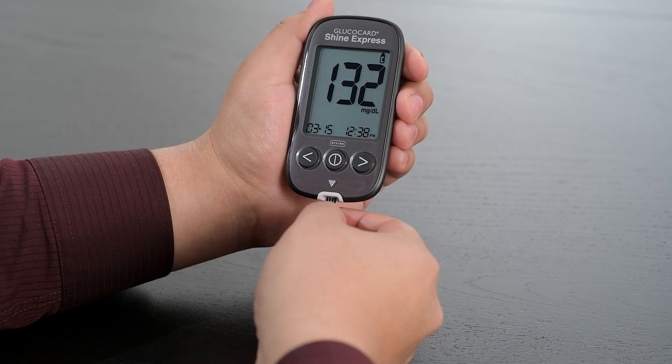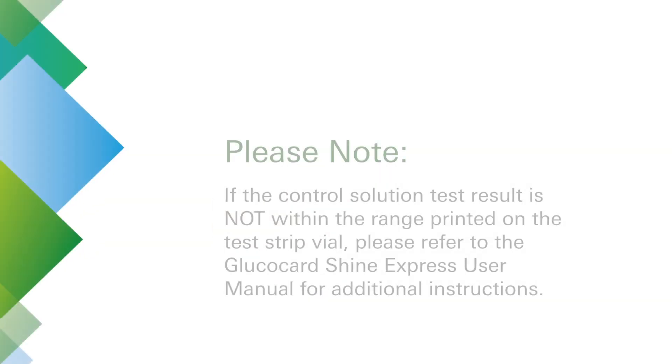Remove and dispose of the test strip. If the control solution test result is not within the range printed on the test strip vial, please refer to the Glucocard Shine Express user manual for additional instructions.